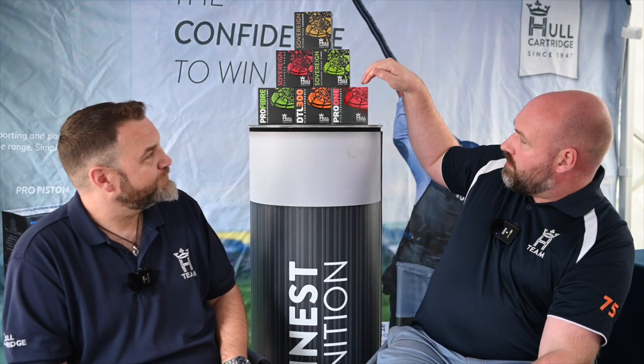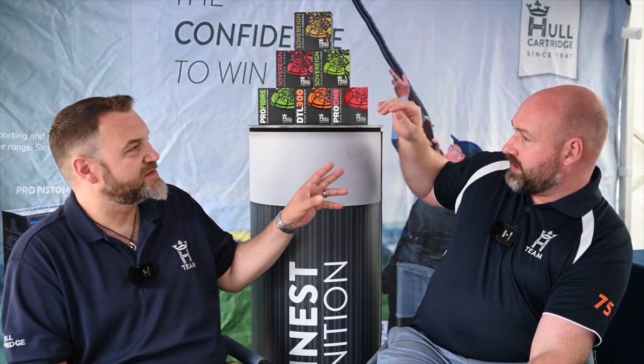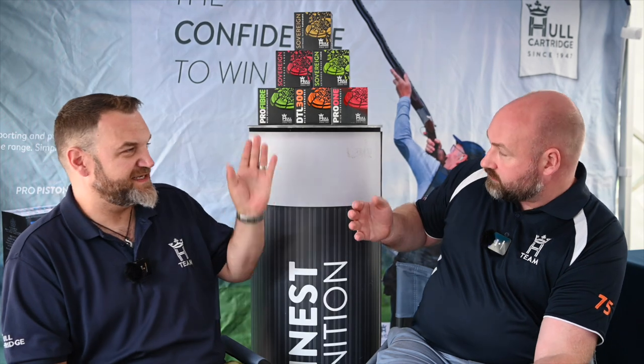We'll start off with Pro 1 — 28g and 24g, obviously different shot sizes, competition grade hardness shot, very smooth shooting, great ballistics, a decent long-range cartridge, great for sporting, for DTL, you pretty much shoot anything with it. Pretty much my go-to competition cartridge. Pro 1 does everything. It's a monster.